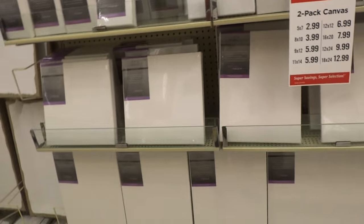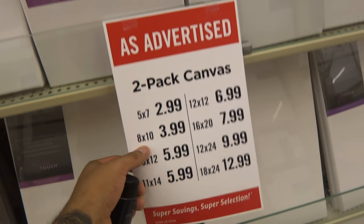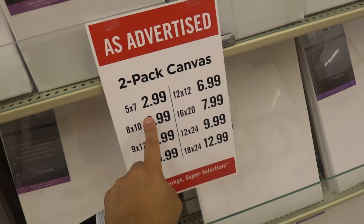You also have to take advantage of the sales at Hobby Lobby. Over here you see canvas packs from $2.99 all the way to $12.99 — they come in two. The 16x20 is $7.99, and I would recommend those because they're a good size and you get two, so in case you mess up one you have a backup. That's a pretty good deal.